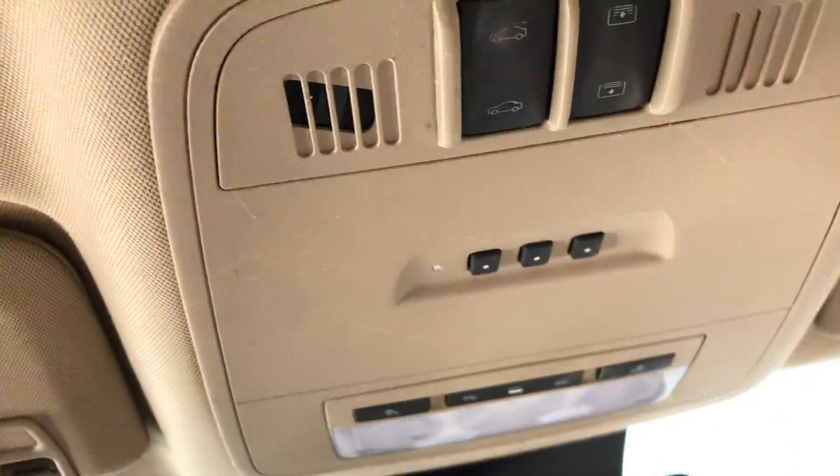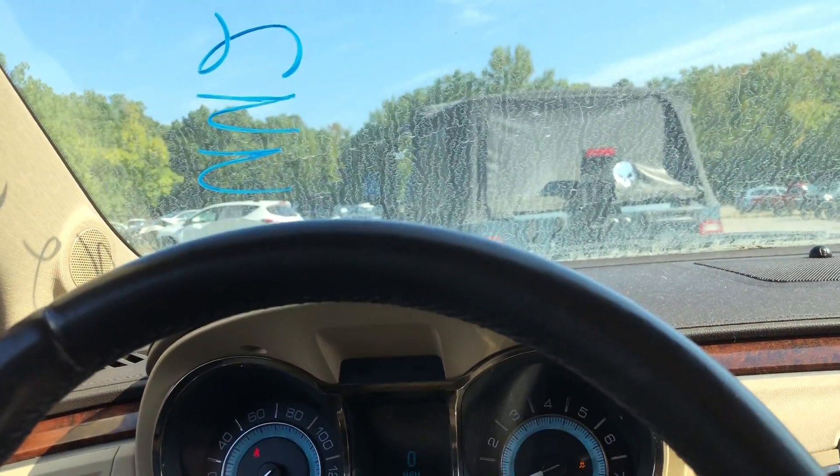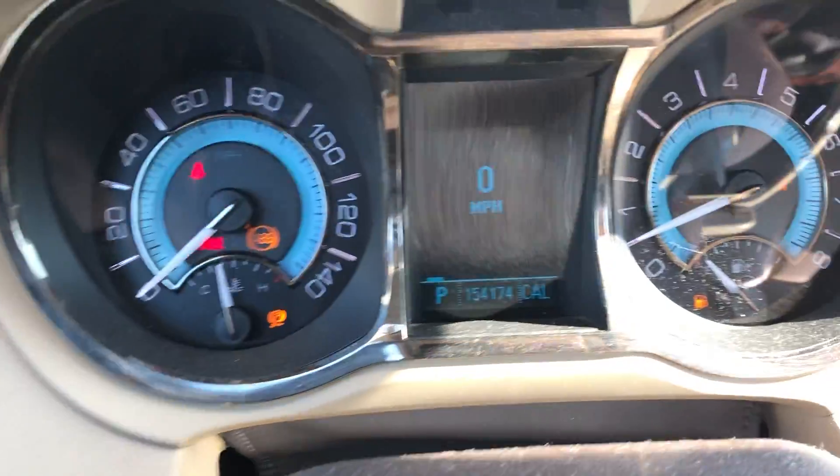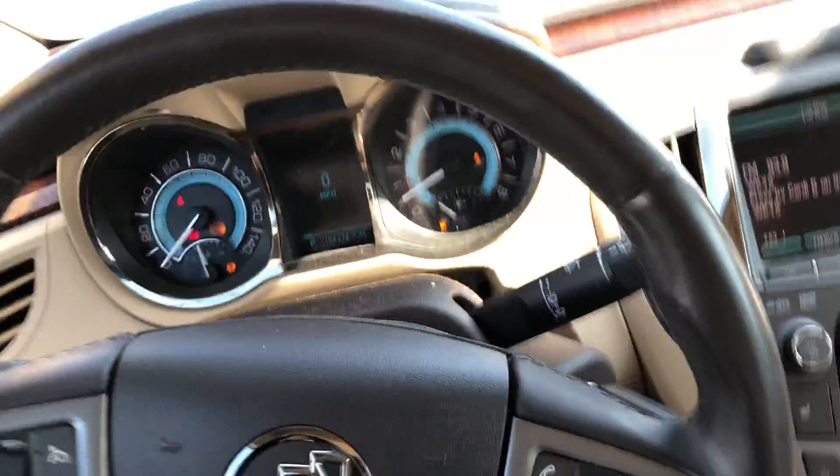Last but not least, we'll do our sunroof. The sunroof does not work on this model, so we'll go ahead and say the sunroof's bad. Other than that, everything else looks really good on this vehicle — drives and sounds nice and quiet when it's running. So this is UU278, a 2010 Buick LaCrosse with 154,174 on the mileage. If you guys have any questions, please call Lou's — we'll be happy to help you out. Thank you and God bless.